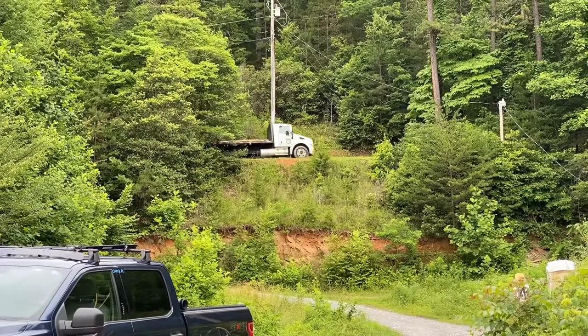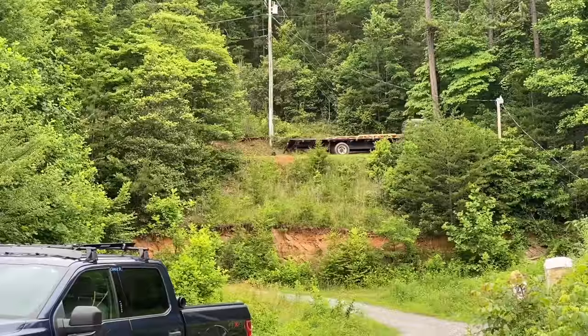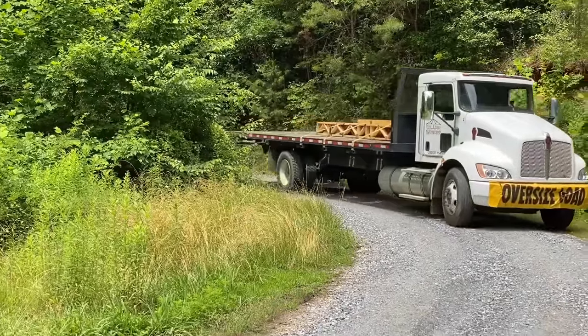Just like our first concrete delivery, our truss truck drove right past our job site and was gone for about a half an hour before they finally came back around and found us. This driveway is kind of hidden and it's kind of been a problem.